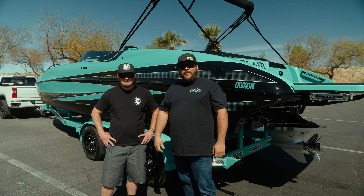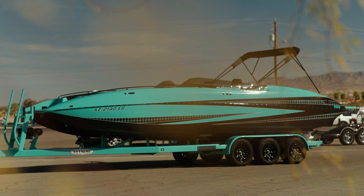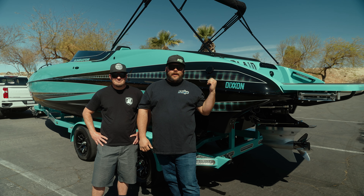Hey guys, Tyler from River Dave's Place. I'm here with Jake Fraley from Eliminator Boats. Today we're presenting you the 28 TCM 1050 Fun Deck for Dixon Flannel.